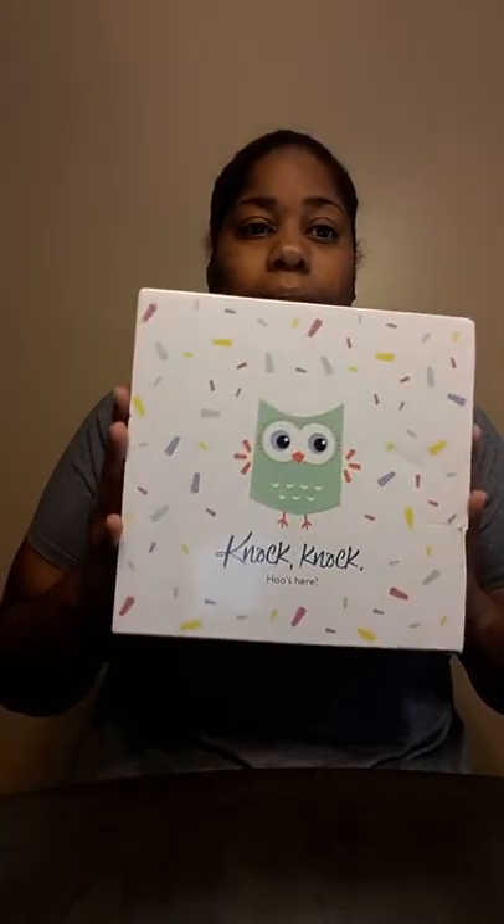The box came today. I think I did this about two weeks ago. It's kind of dark in here but hopefully this is alright. Let me show you the back side because they have my address on it. It's thick plastic.